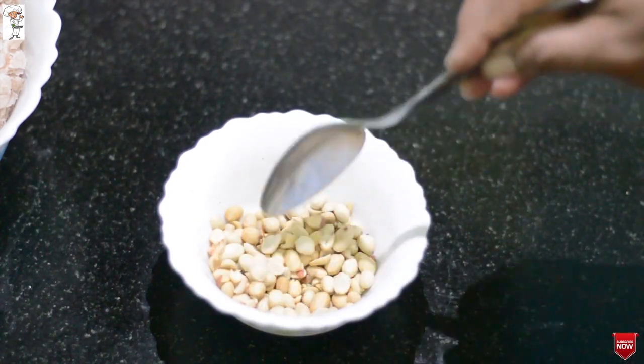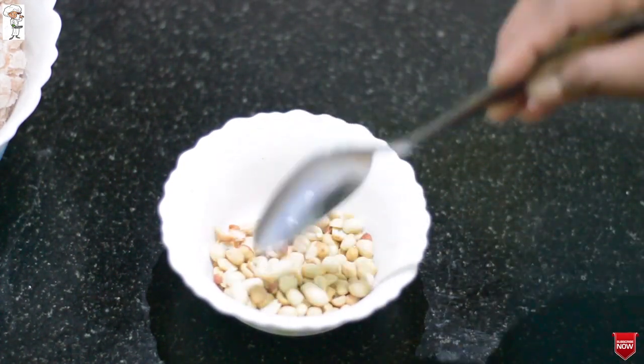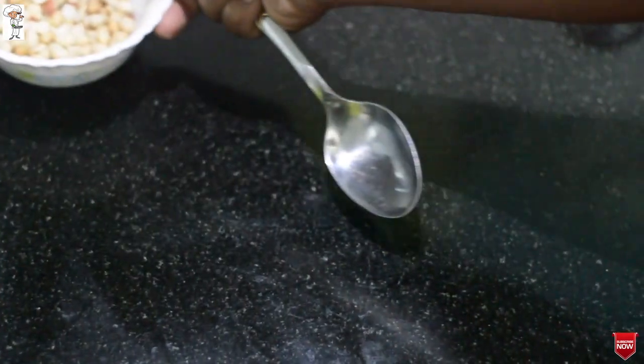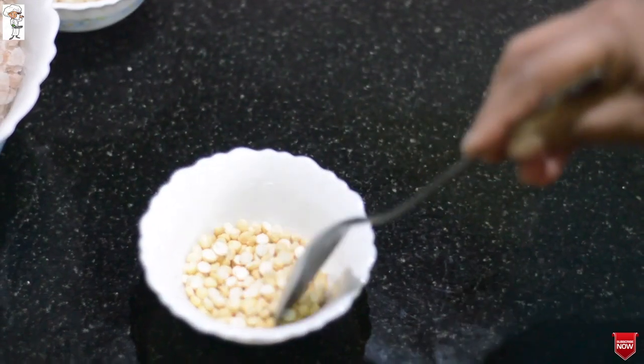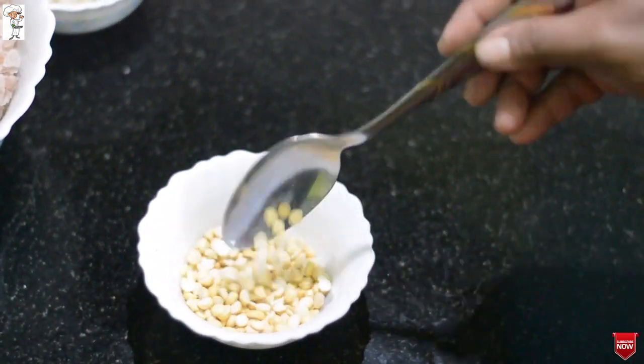I will store the cream. I want to make a dish for now. Put the dish in the bottom.